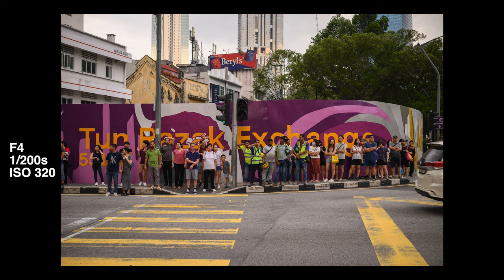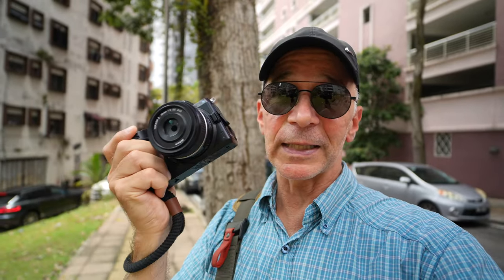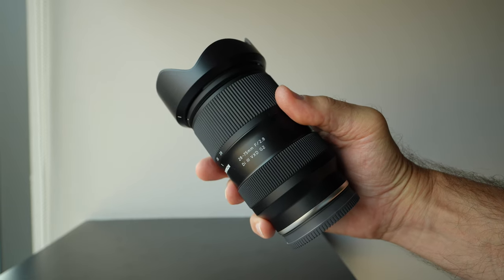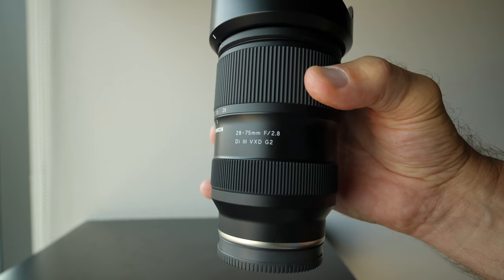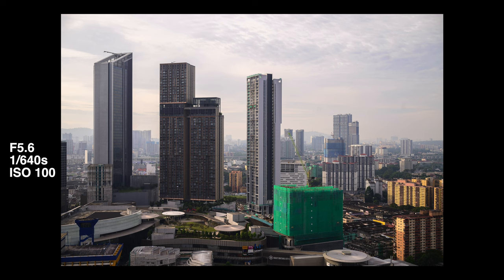I think even today the Nikon Z5 has to be the best value full-frame camera for photography. There's another upside too — Nikon has decided to allow third-party manufacturers to make autofocus lenses for their Z mount. Tamron just released their excellent 28-75mm f2.8 G2 standard zoom lens for the Z mount, and there are many Viltrox prime lens options available at very good prices. So you don't have to spend an obscene amount of money to build a very decent full-frame kit around this Nikon Z5 camera body.